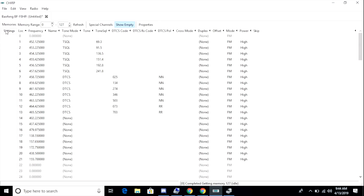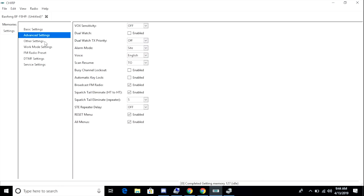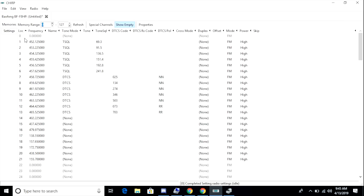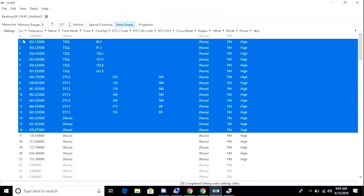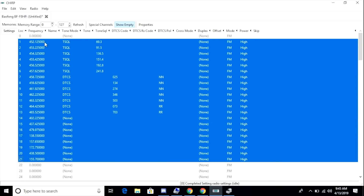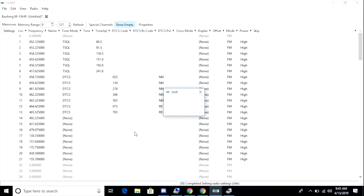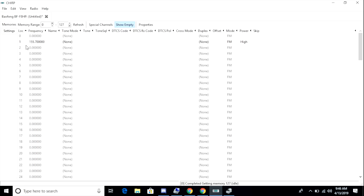Once the cloning process is complete, I'm able to browse the configuration of the radio. The first thing I want to do is delete any frequencies or channels that have been programmed into the radio. This is done from the Memories tab — I highlight all the programmed frequencies, right-click, and select Delete, shifting the memories up. Once done, the frequencies are cleared from the configuration.